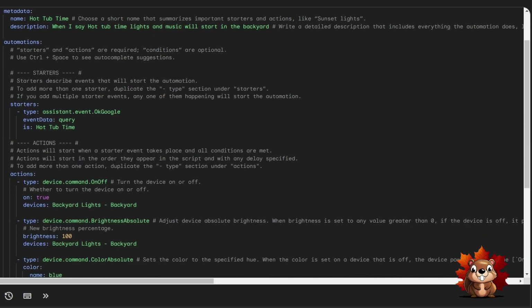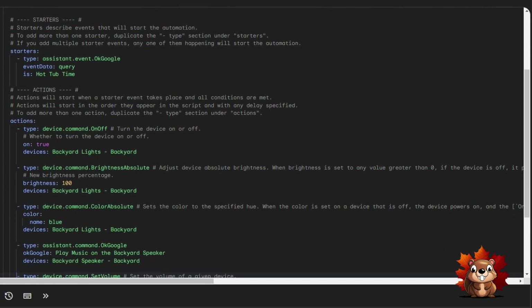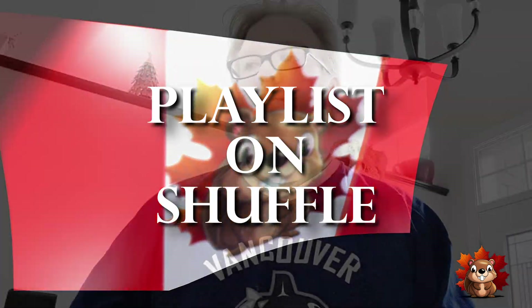This is the full script we've programmed — everything from the metadata, starters, and all the actions in the automation. Now the fun part: let's see if it works! Hot tub time! The lights have changed, they're blue, and the backyard speaker is playing. The routine is now doing exactly what it was doing before — we've successfully replicated every step of the previous automation.